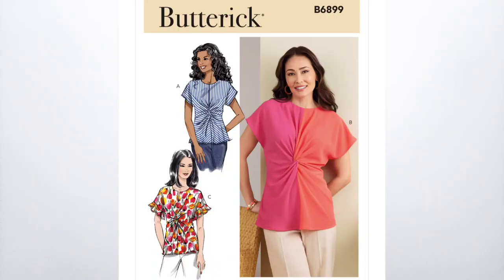Today I'm sewing and sharing a top with a little twist. This is Butterick 6899. It's a simple style blouse, but the twist in the middle gives it a whole new level of personality.